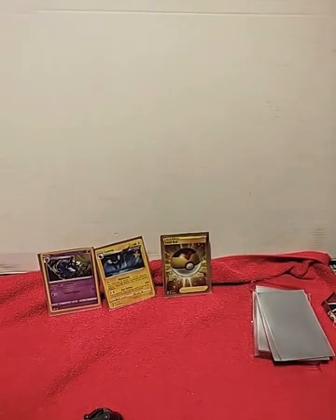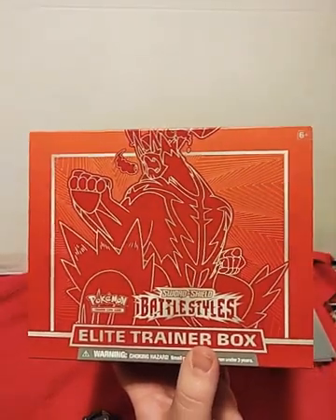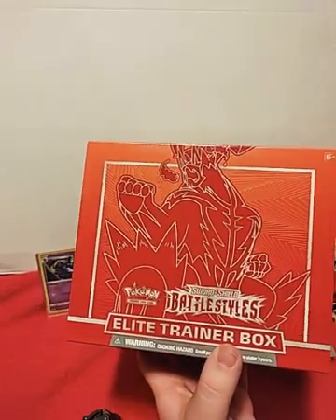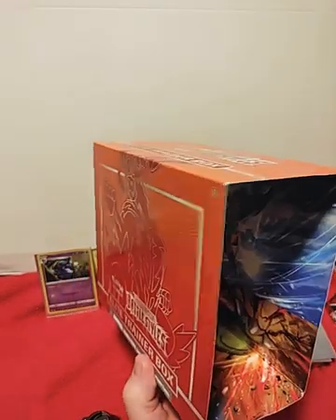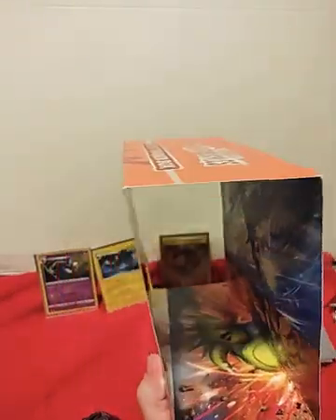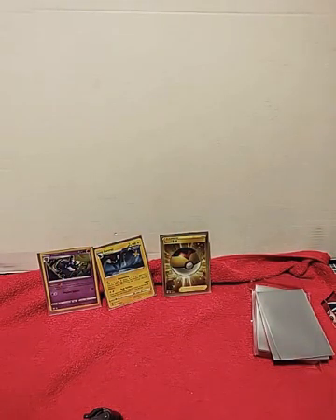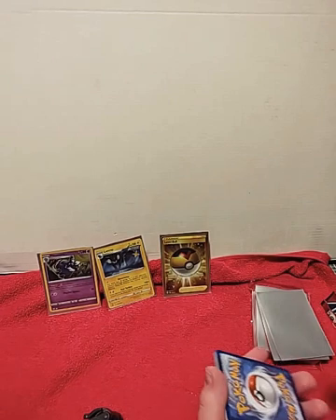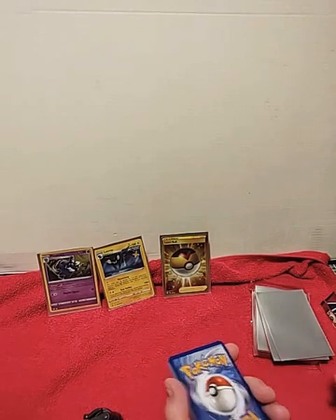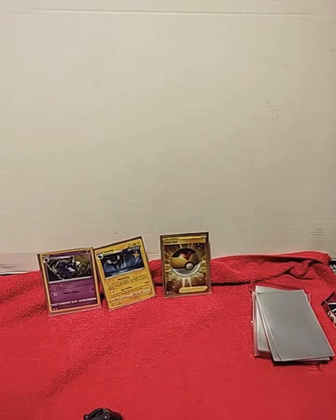Well, that's it for tonight guys. I hope you had a good time and really enjoyed the box opening of Battle Styles. Hopefully in the future I can get the other box — the blue one — so I can open that one too and show you guys. I really like collecting these boxes and what comes along with them. I hope you guys had fun, and if you like the channel give it a like — if not, I hope you get use out of those code cards. Have a good night.